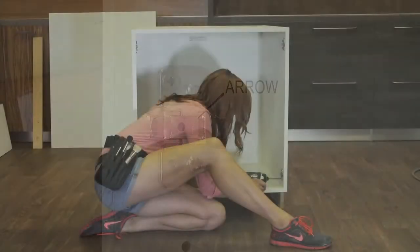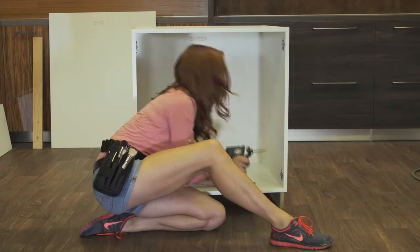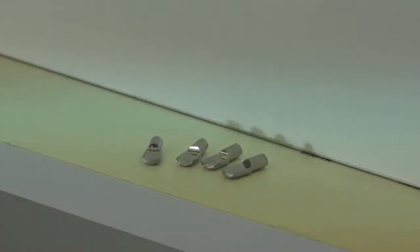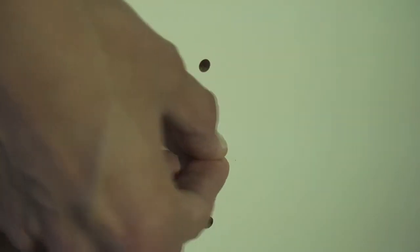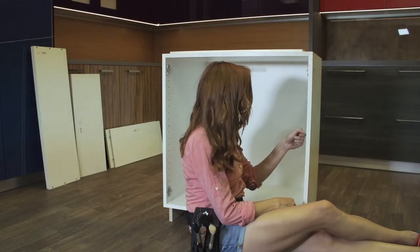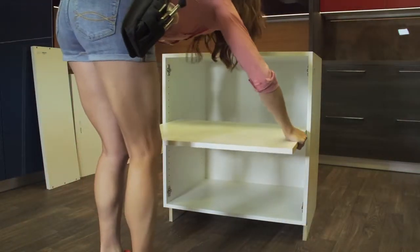Begin tightening the hinge mounting plates using the pre-inserted screws. Before attaching the doors, place the shelves in the unit using the metal shelf pin holders. Find the level you would like the shelves and place the holders accordingly, making sure the flat side is up, and place the shelf securely inside the unit.